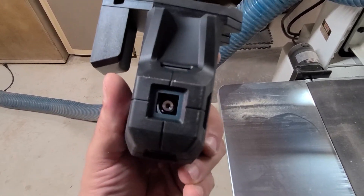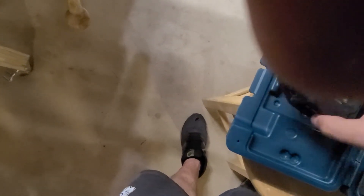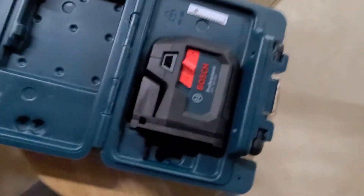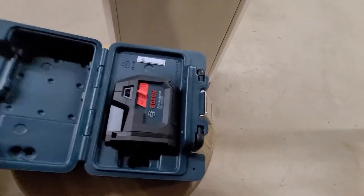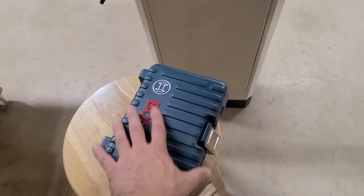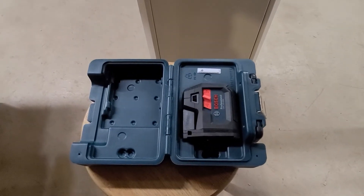It comes with this little case. Let's see if I remember how it goes in there — there we go, just fits right in there. Small box — storage is easy because it's so little. The case is the normal plastic that you get on all your tools.